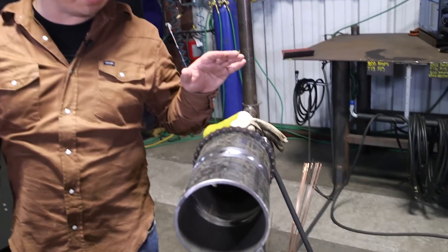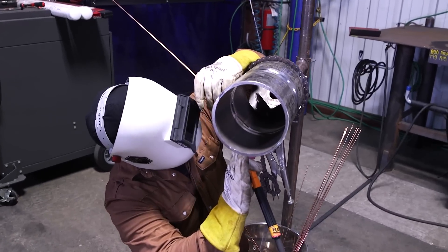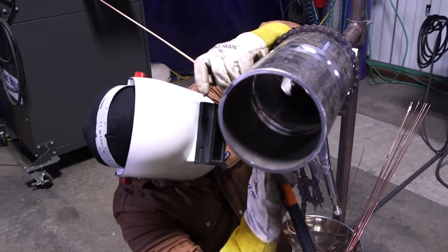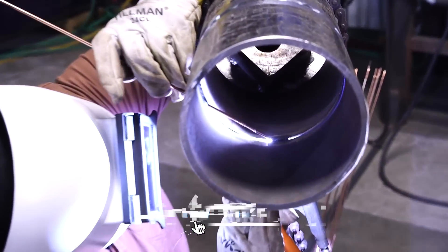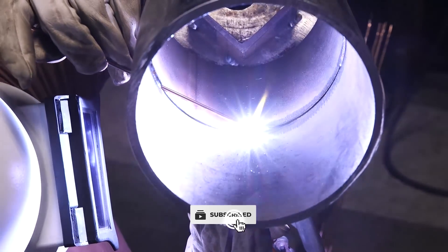I got this 6 inch schedule 40 pipe here set up in 5G. Through the full weld I'm going to be putting indications in here and show you guys how to repair them. This is a valuable skill to learn in the field. Stuff happens beyond your control and you need to know how to fix it.